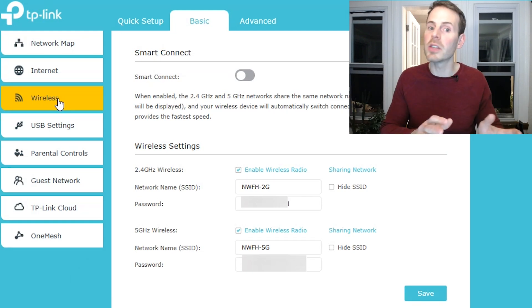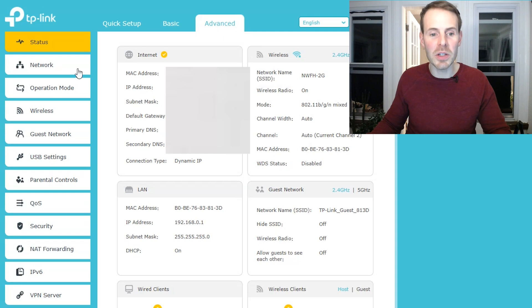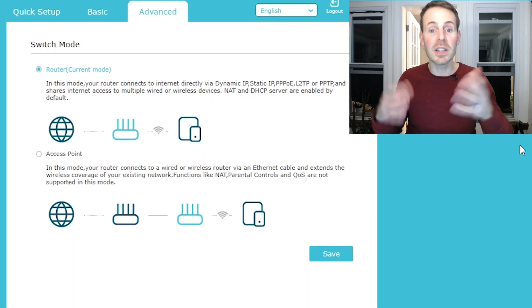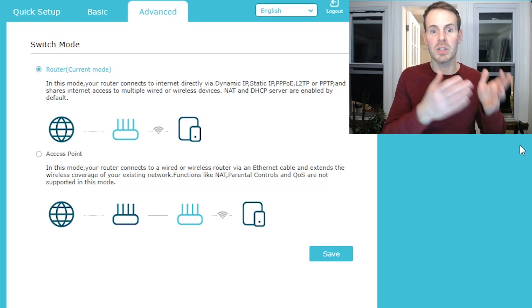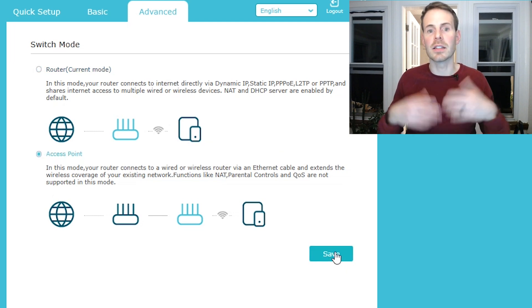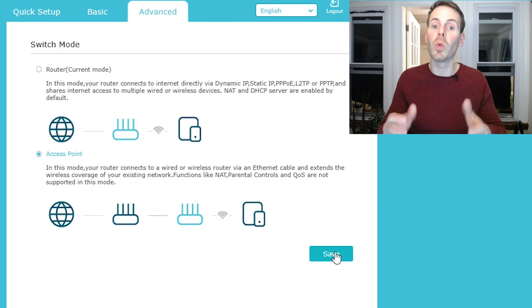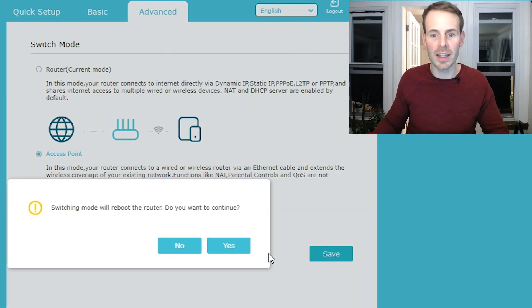Then we can go and turn this router into access point mode. To do that, we need to go to the advanced settings up at the top. From here, it's pretty easy — we just go to operation mode, and you can see there are two options here: router and access point. Because we're turning this old router into the access point for the home network, we just want to change this option and then select save. Saving will reboot this router into access point mode, and you'll probably get a notification about that. We want to click yes, and your old router will reboot in access point mode.